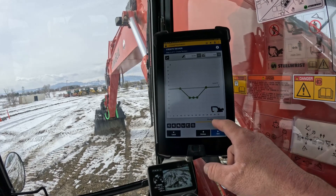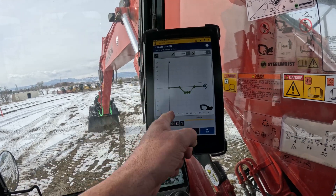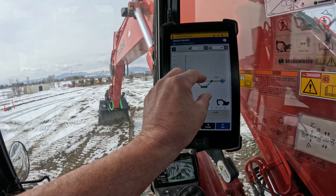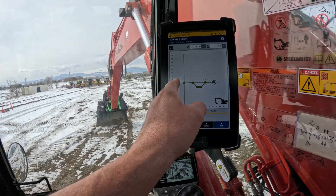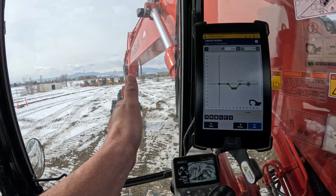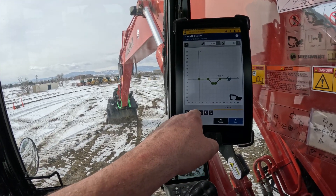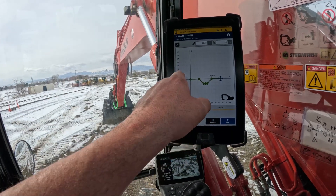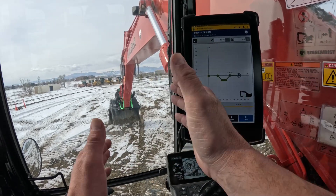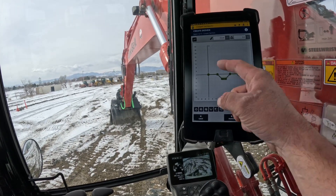If you zoom out you can see the V-ditch I've made off that alignment. That was the alignment where I made the line out here in the field. The reason I made that little dot in the middle is because if I want the V-ditch center to be where I made my alignment, I need to move it over. You're not going to use the mirror image option — on the next screen we can actually move the whole entire design over to where it lines up with where I originally made the alignment.